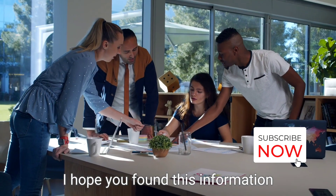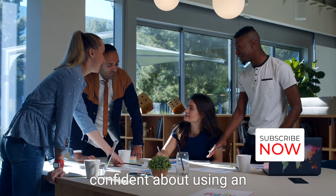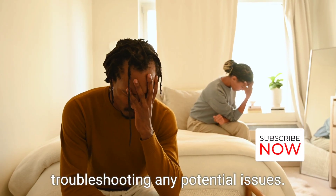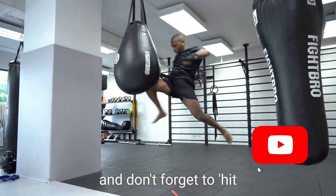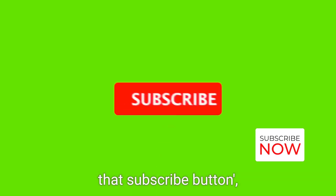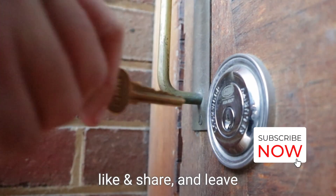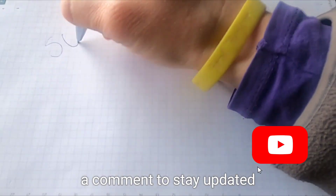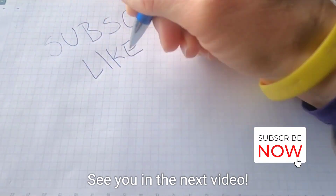I hope you found this information helpful and feel more confident about using an infusion pump and troubleshooting any potential issues. Thank you for watching and don't forget to hit that subscribe button, like, share, and leave a comment to stay updated on all my future content. See you in the next video!